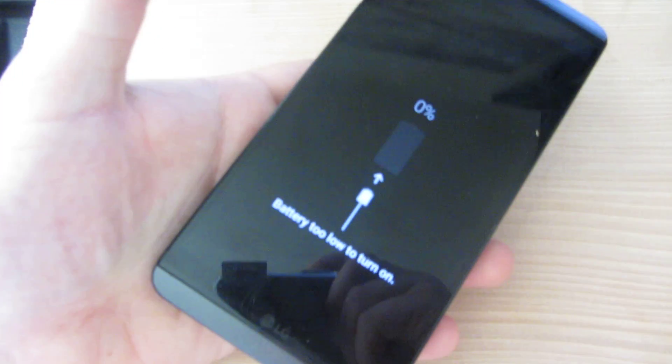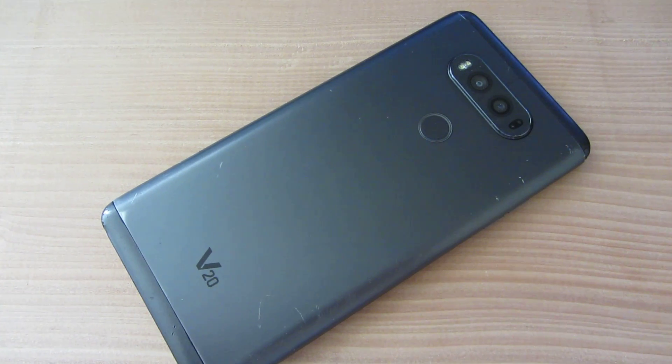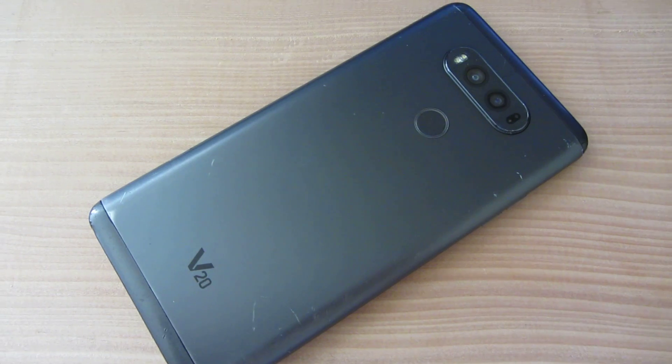My phone doesn't even come up — it has a full battery but it's not coming up. It was getting stuck in a boot loop, but now it's not even coming up. I tried to charge it, nothing works. So I'm just going to send it in under warranty. It has a one year warranty, so send in your phones before it expires. Thanks for watching, bye bye.